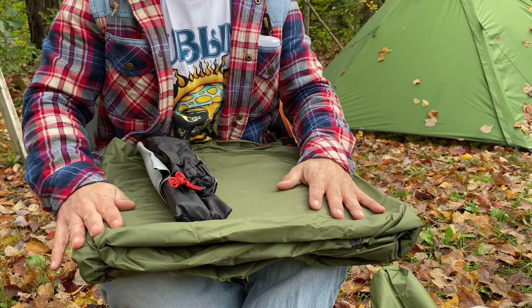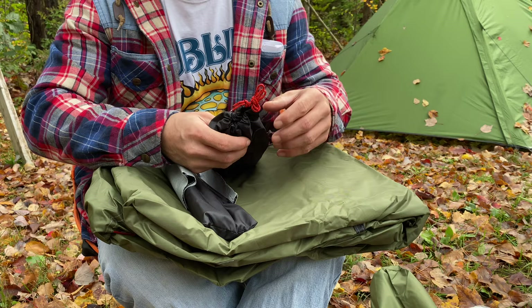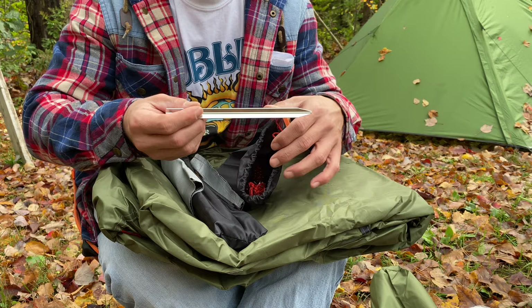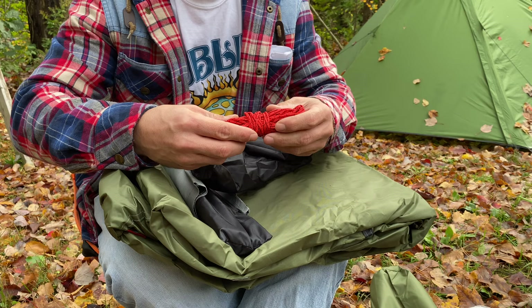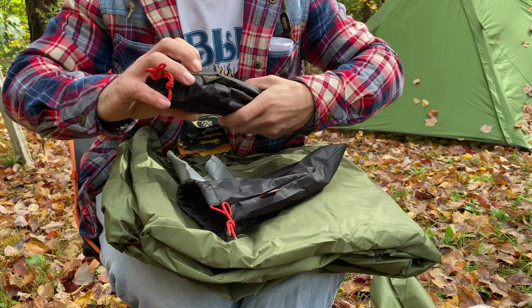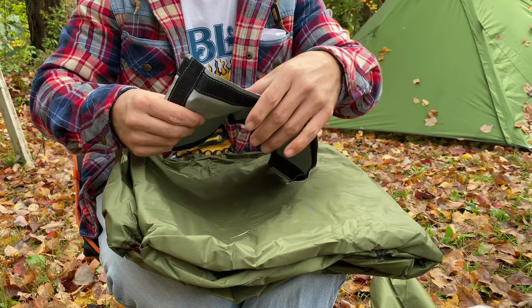Ooh, velcro strap. It comes with 12 stakes and 8 guidelines. I wonder if the guidelines are already hooked up to the tent or if we have to do that ourselves — that's kind of cheesy if we have to do it ourselves. The aluminum stakes are silver so you won't lose them, and they feel very lightweight. No cord tensioners on the guidelines, so minus one right off the bat. Here's the aluminum tent pole — all the little bags have the Mountain Cattle Camping logo on them, and there's one stove jack.